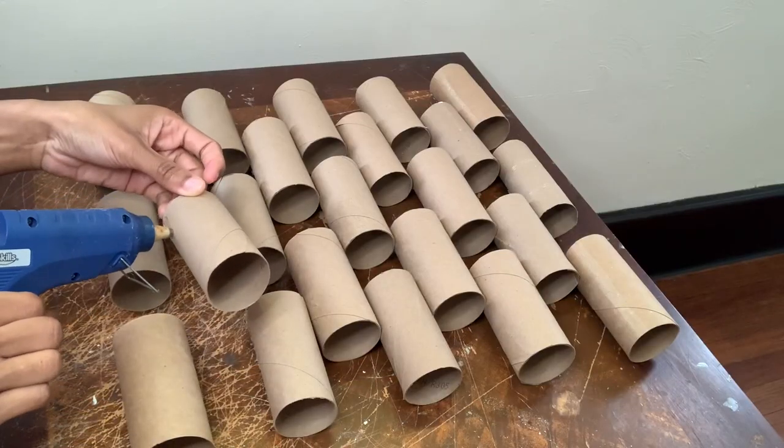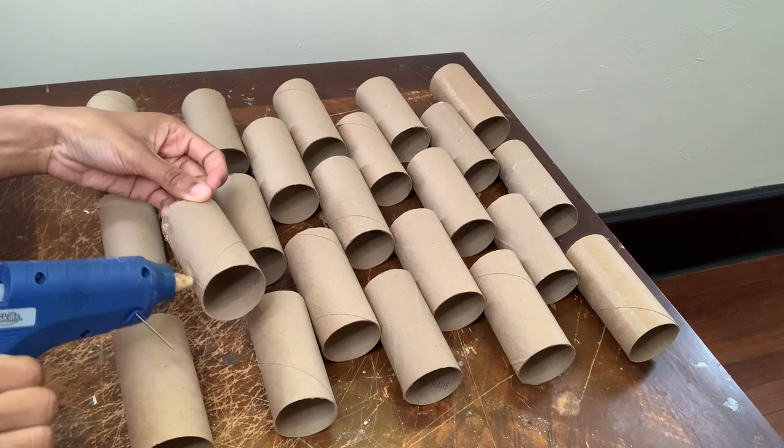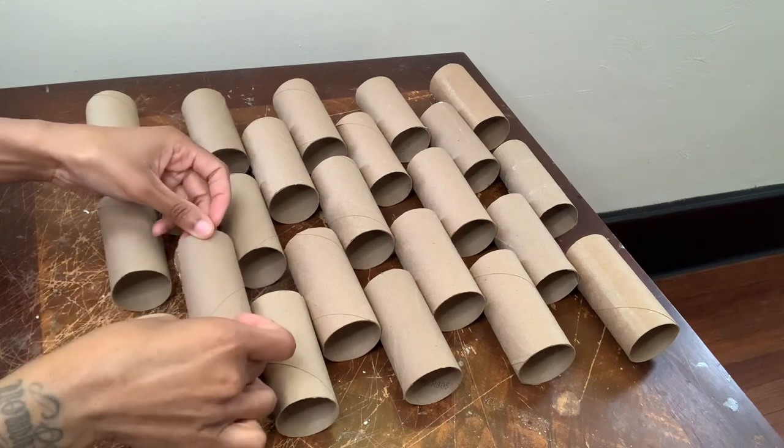Once I was done with this piece I made another piece, and then we're going to take them outside and spray paint them.